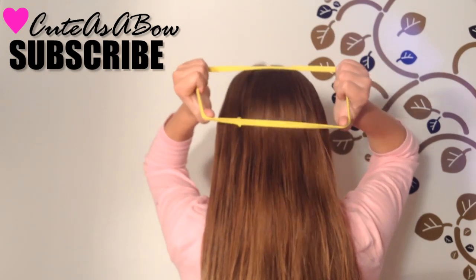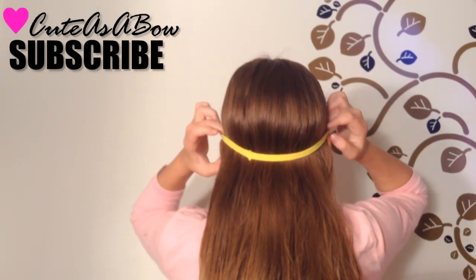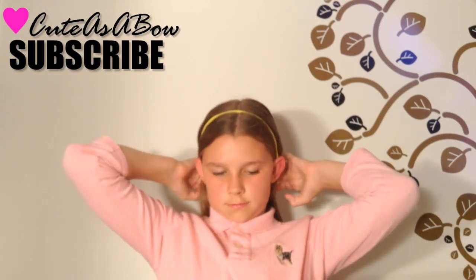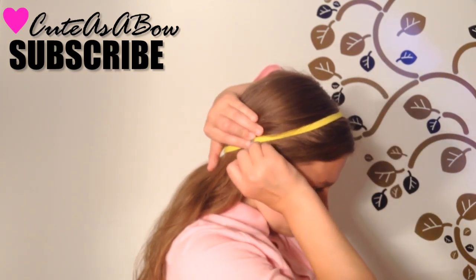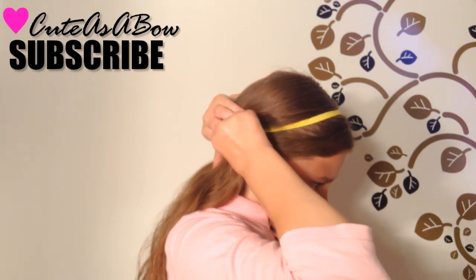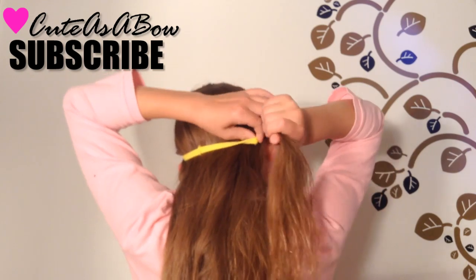Yes, you do need a headband, so let's begin. Start off by dampening your hair and brushing it thoroughly. Now slip a headband over your head — it doesn't matter what color it is.